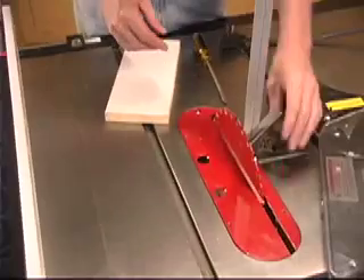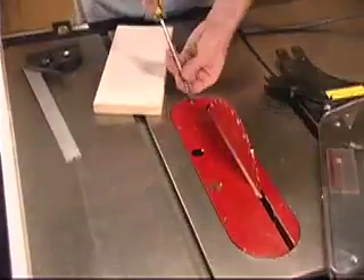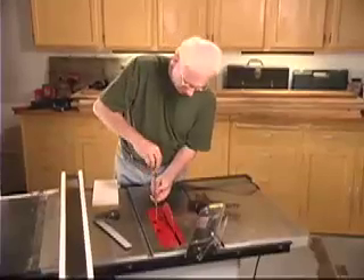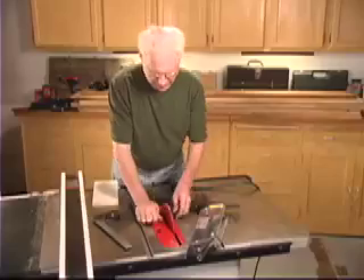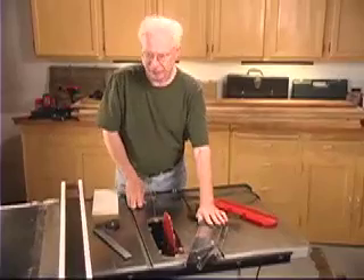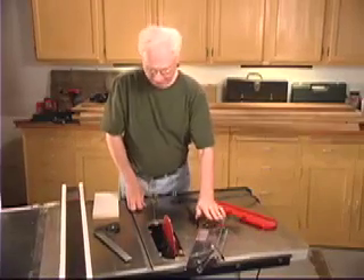We can get a larger area by doing this. First, I'm going to take the throat plate out — a few more turns here — and set that aside. I took my guard off earlier, although that would normally be on here all the time, just to allow you to see what I'm going to do.